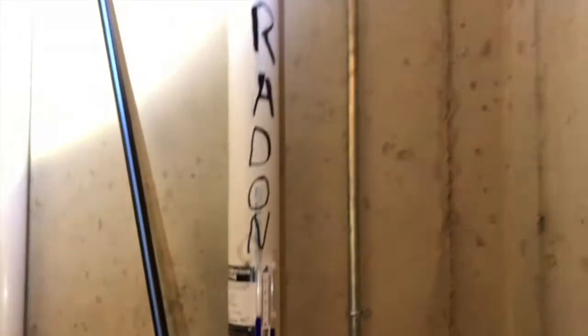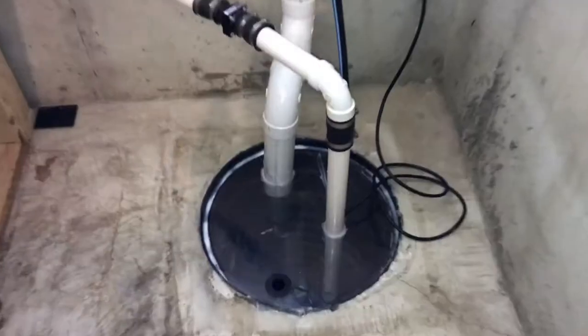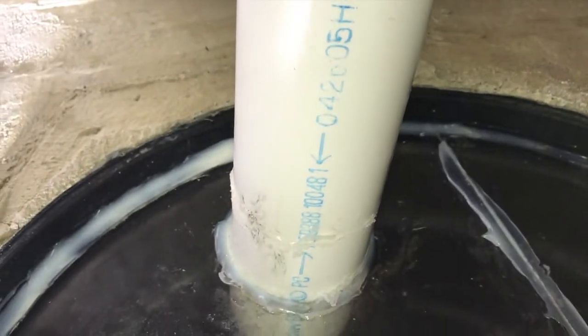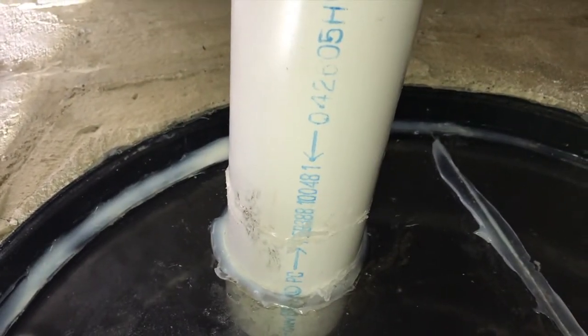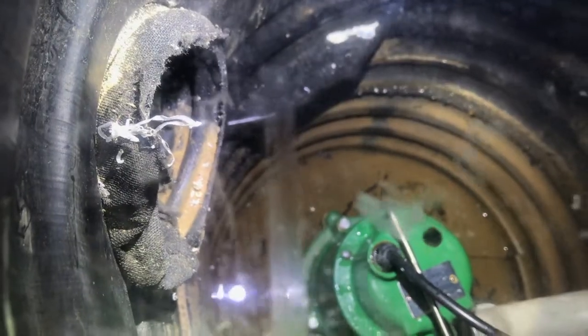Those are the differences between the passive system converting to an active system. Let's get the camera close to the pipe — can you hear the difference? There is suction inside that plumbing now, which there was not when it was just the passive system. That's a clear indication that your fan is working properly. That little part right there is some leftover debris from the cutting process of the valve, and as you can see it is slightly moving — that also tells us our fan is working.